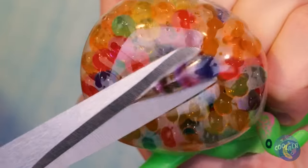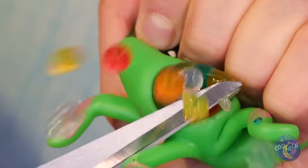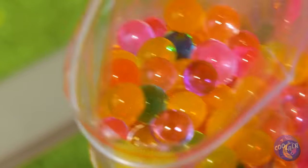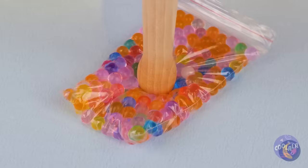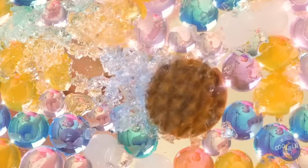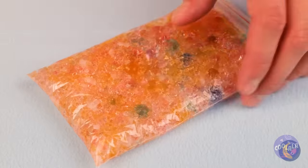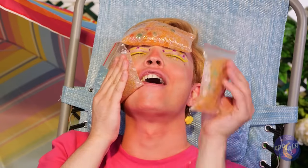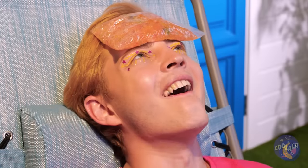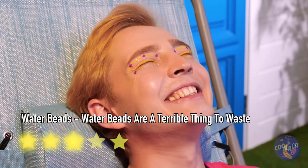Look at all those colors — let's share it with the world. Place them all inside a bag and close it up tight. Don't just poke it — we really want to squish them. We'll need the heavy stuff — bring out the mallet. Now you can beat the heat. We came back to the sunburn.